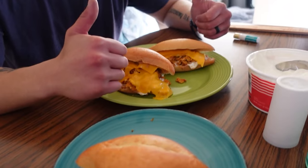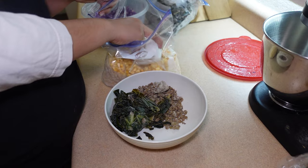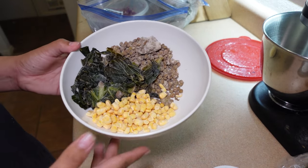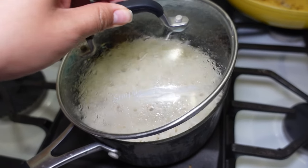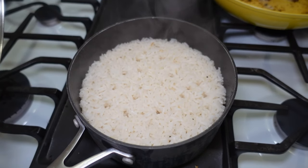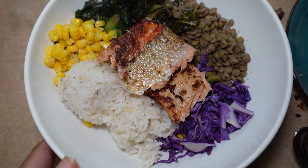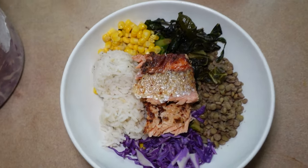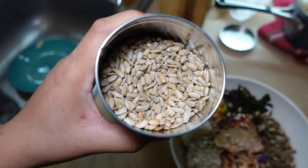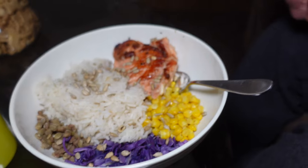I actually forgot to film a clip of me cooking the salmon I bought on clearance — you can hear it in the background. I just wanted to show another quick salad I built up: frozen lentils, frozen collard greens, and some frozen corn, heated up in the microwave, with fresh rice I cooked up. Here is the completed plate — corn, collard greens, lentils, rice, salmon, and a little bit of cabbage I still had in my fridge, topped with sunflower seeds and a little bit of salad dressing.